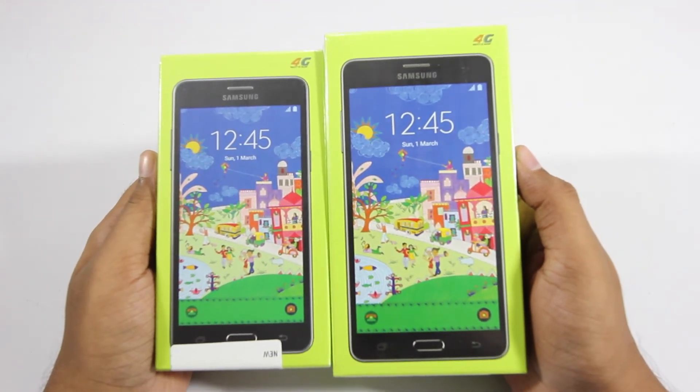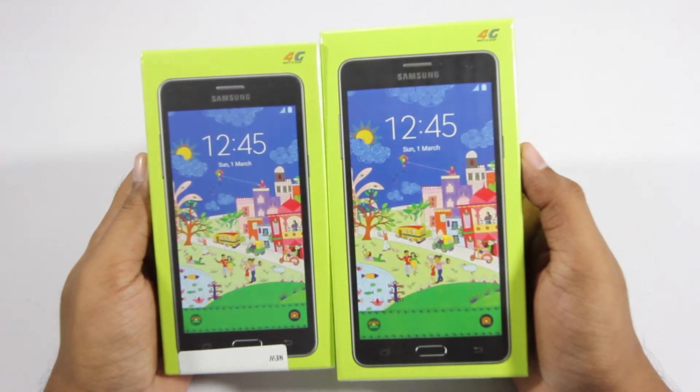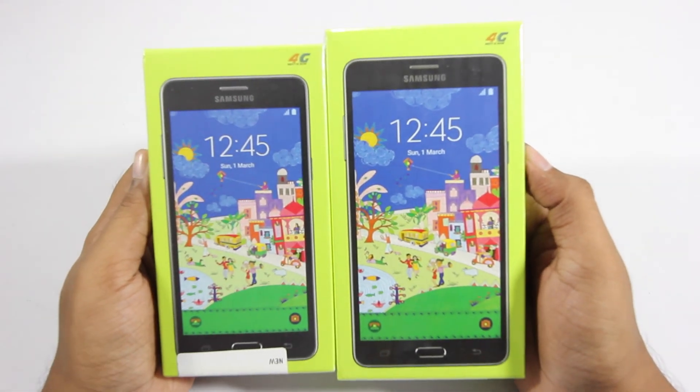I've also done the unboxing of the Samsung Galaxy On 5 Pro, so make sure you check it out — links will be in this video's description. If you like this video, please hit the like button and share it. Make sure to follow me on Facebook and Twitter, and definitely subscribe to the channel if you're interested in more videos like this. Thanks a lot for watching.